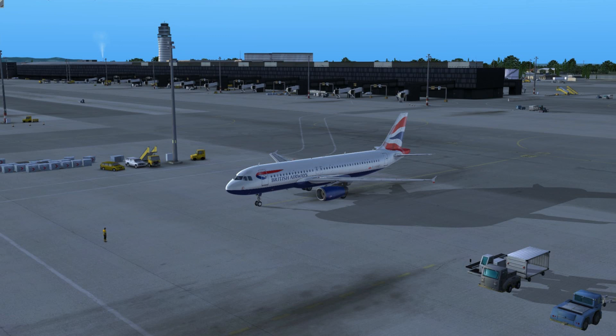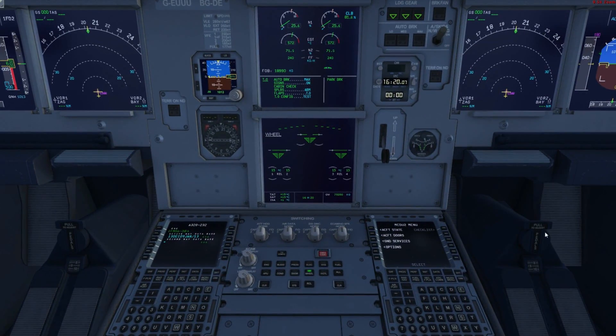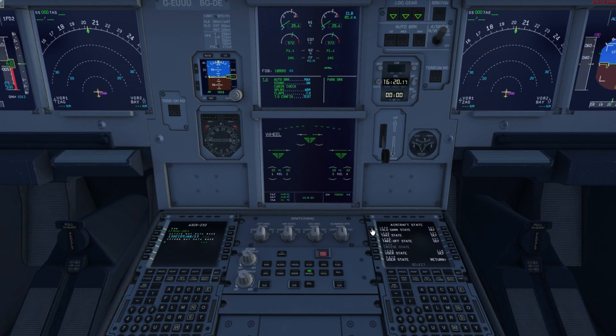First, I placed the default Cessna on my airport — that's Vienna — and then loaded the Airbus X Extended, which gives you a powered-up Airbus. We'll go into the cockpit where engines are running and everything is powered. To start from scratch, go to the second MCDU, choose aircraft state, and select the cold and dark state. Just click it and everything goes blank — power is off. This lets us start from the same setup so you can easily follow my steps.